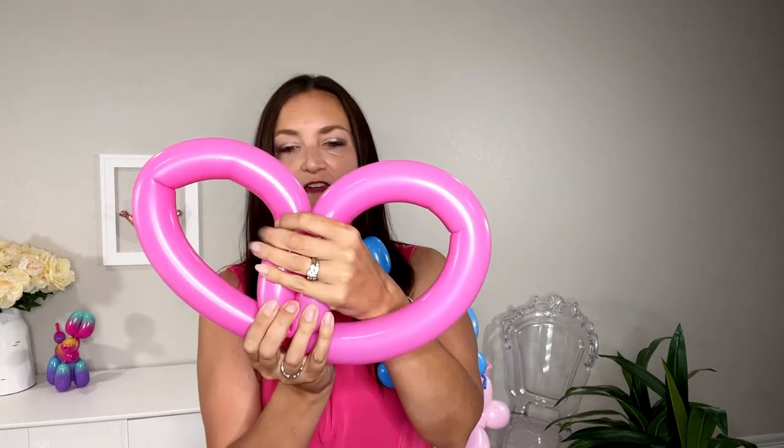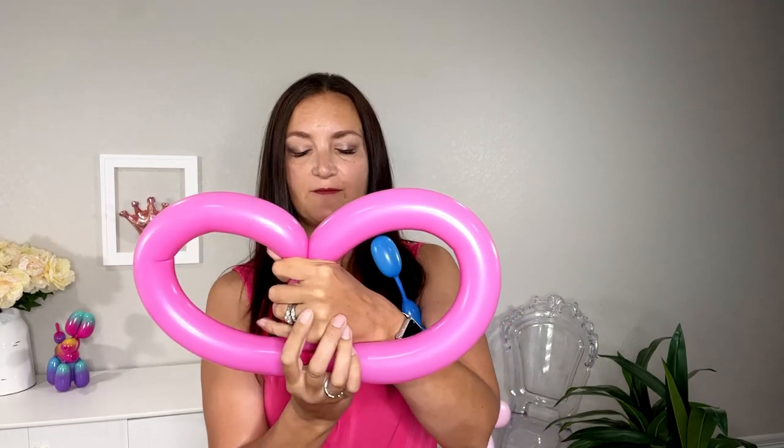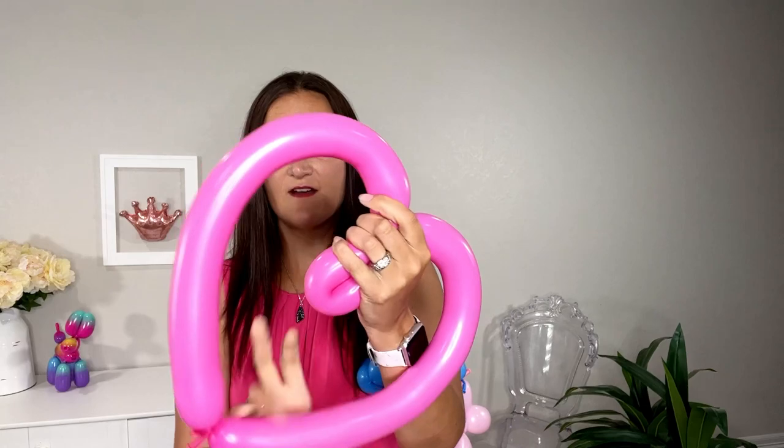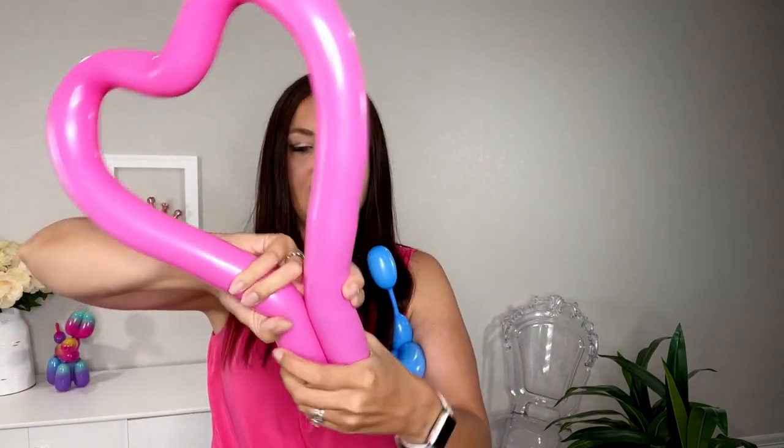Now we've got our two kissing balloon dogs, but we need to bring this all together, so we're going to use our fuchsia balloon and shape it into a heart — you could use red or any color you like. Hold on to the knot at the bottom, find the midpoint, and bring it down to where it's touching the nozzle. Squeeze that middle point really well — this is why we wanted the balloon nice and soft and squishy. Then shape the outer curved portions by squeezing and moving your hand down the sides, bring the ends together a little, and squeeze the middle once more. There you have it — a nice easy heart!